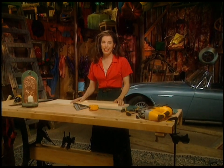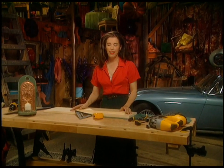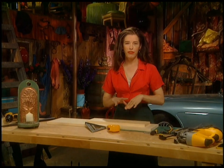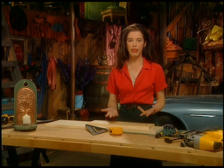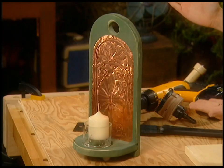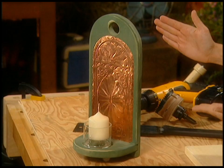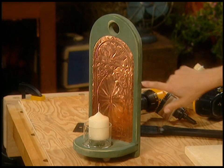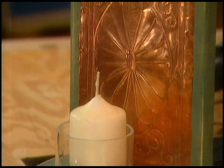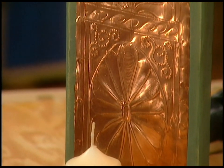I had this idea to make a Canadiana wall sconce, and do you think I could find one? No. I looked in all sorts of books, and all I could find was beautiful European fancy stuff. So I made a kind of combination — it's primitive and yet evocative, really. And that's copper, very lightweight copper, almost foil. It looks really pretty when it's lit because the candlelight reflects off the copper. That copper is really fun to work with — it's embossed, and I'll show you how to do that.